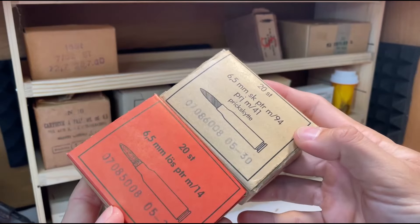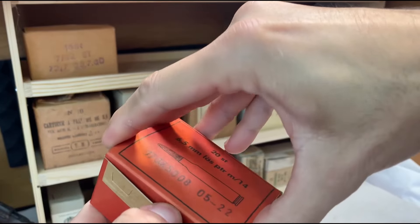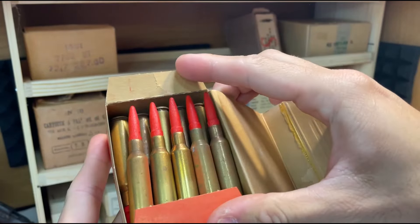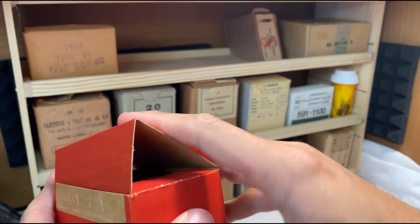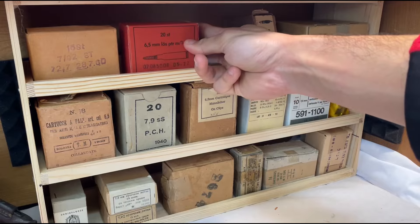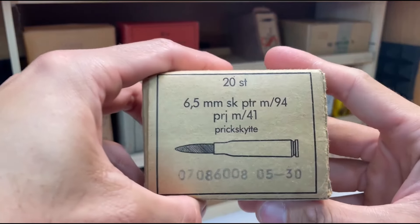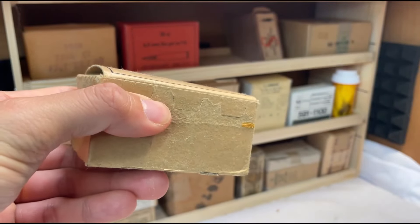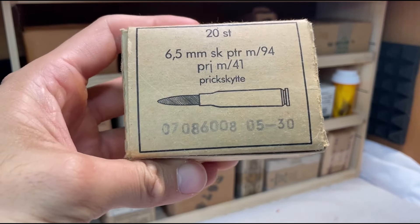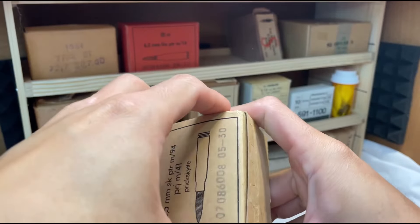6.5 Sweden ammunition. This stuff here is the wooden blanks. The blank pretty much disintegrates under the force of being fired, so it's kind of useless as far as plinking, but it's good brass. You can shoot the blanks and then reload the brass. Some people just pull the blanks out and reload it — that way they get a free primer out of it.